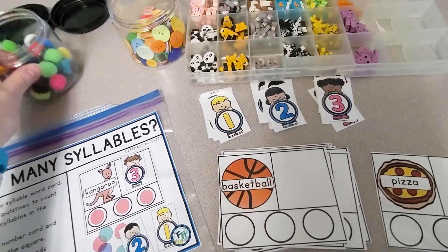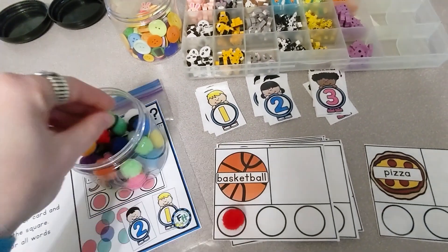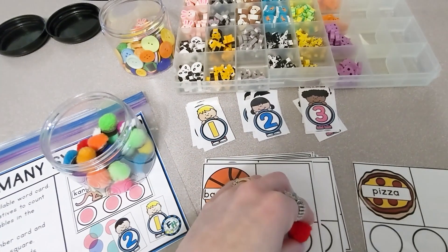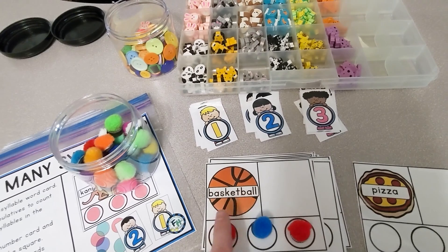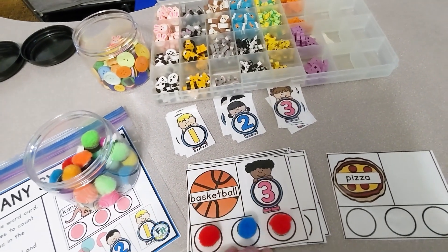Let's look at the next card — basketball. Let's use our little pom-poms this time. Bass — ket — ball. I hear three syllables in the word basketball. And then we're going to place our number three on the card.